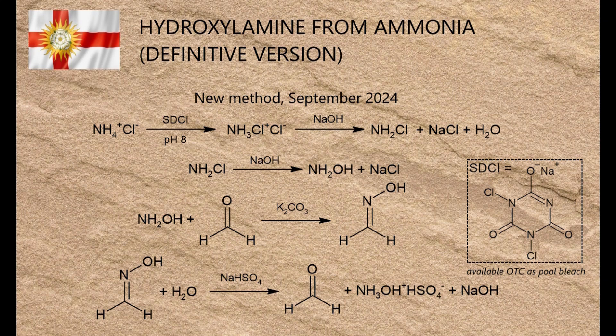Before I start listing the reagents used I will point out that three of them came from my local branch of B&Q, which is like Home Depot in the US or Bunnings Warehouse in Australia. See if you can spot which ones they are.